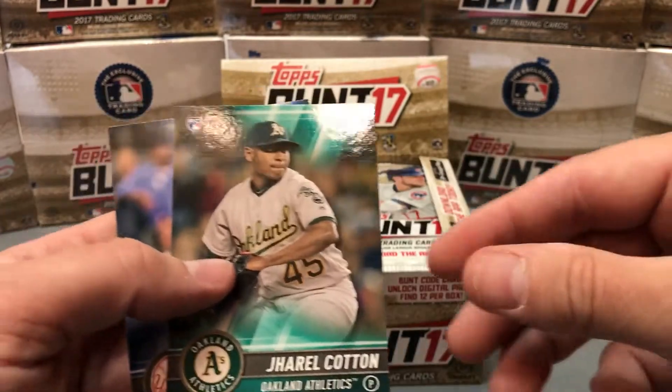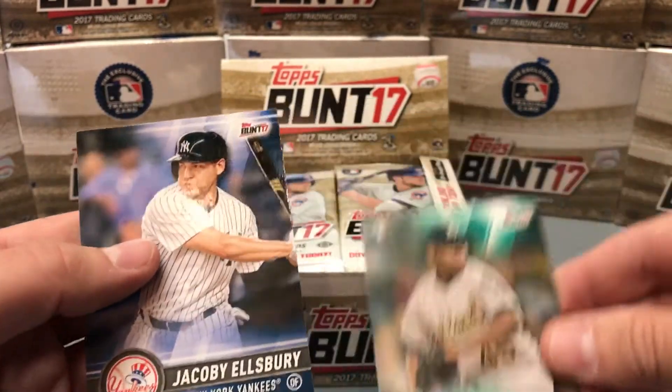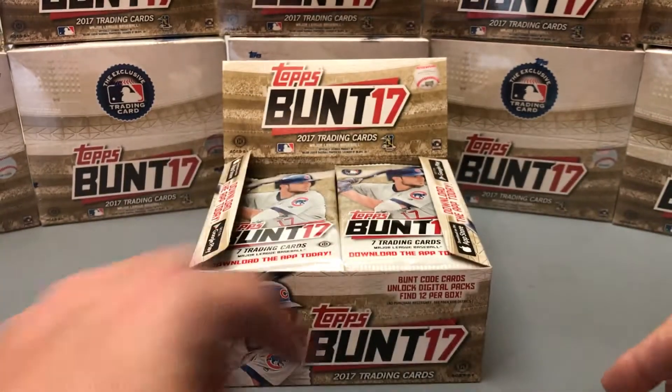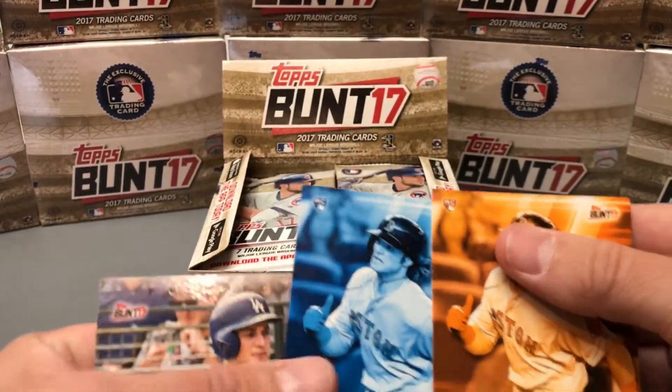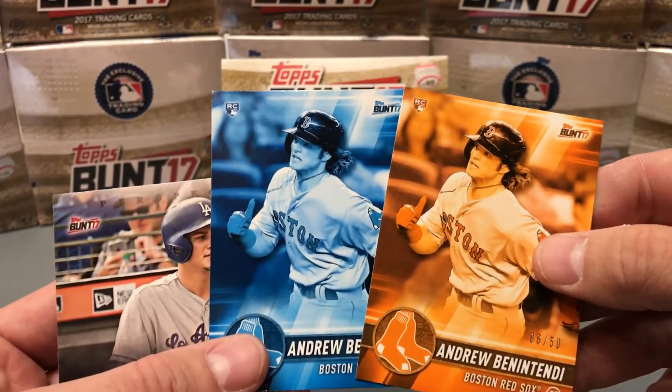This is Topps Bunt — pretty low price, around $29.99 a box, perfect for set builders and beginning collectors. Go check out the app from Topps and then stop by Hall of Fame to purchase the real cards right here.